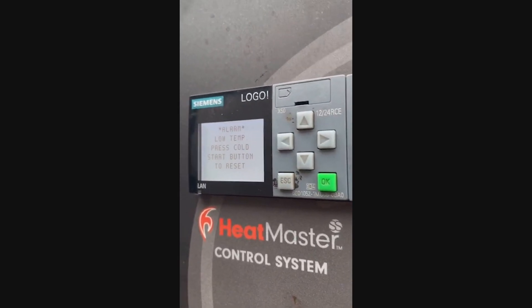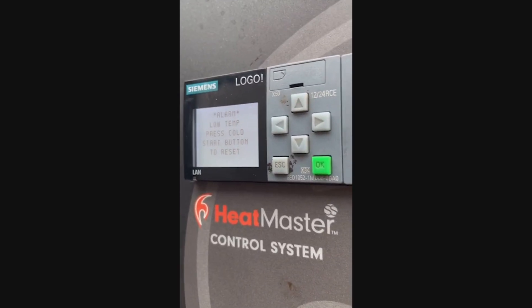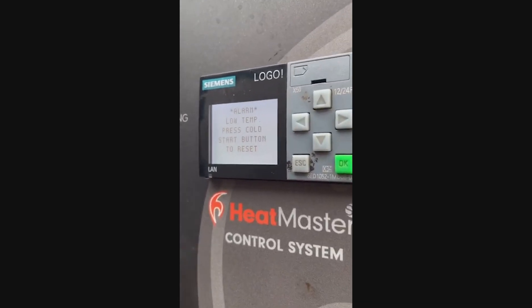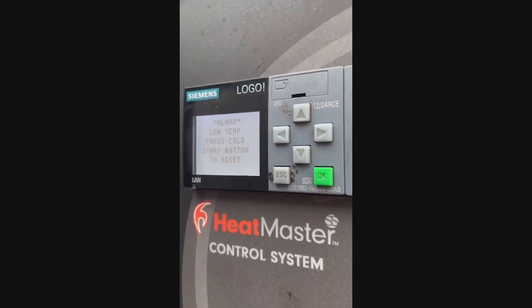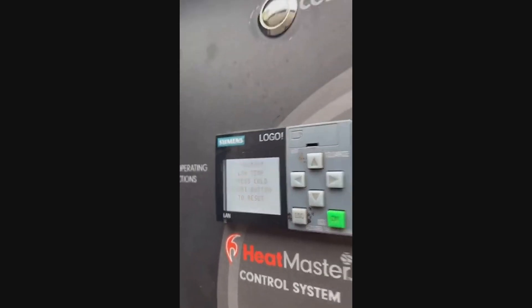For the home networking setup on your house side, you may need to contact your internet service provider, or have a friend who works with this every day help you — there are just too many variables between all the routers available. This has been Martin Lappin for heatmasterss.com.